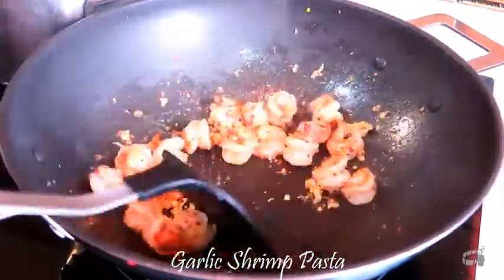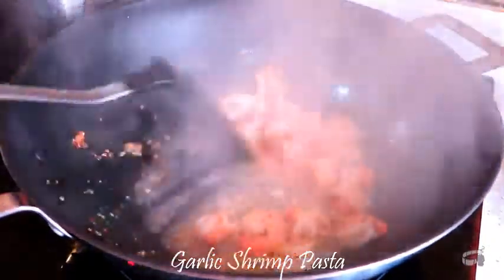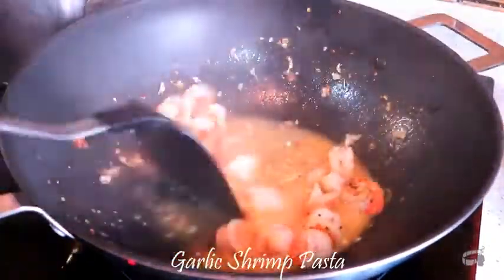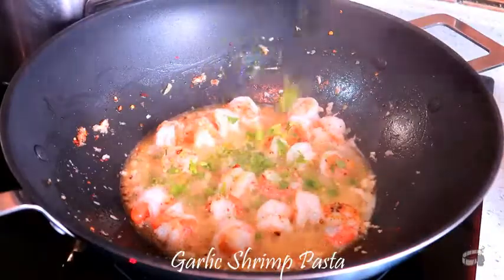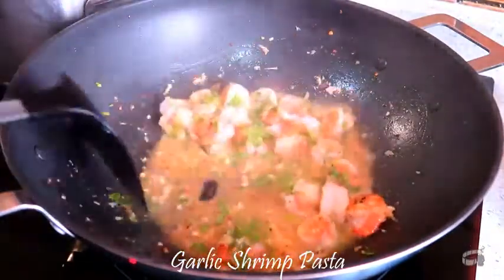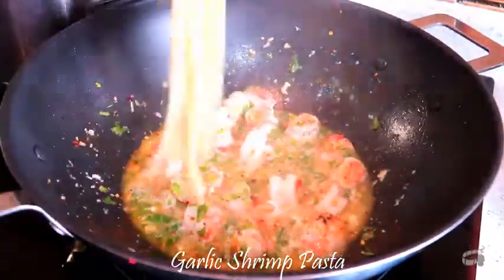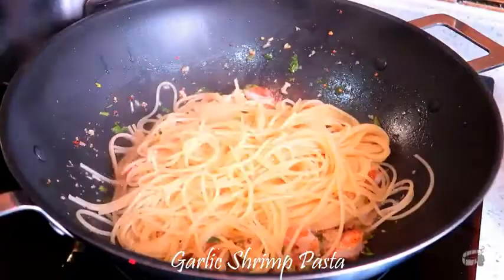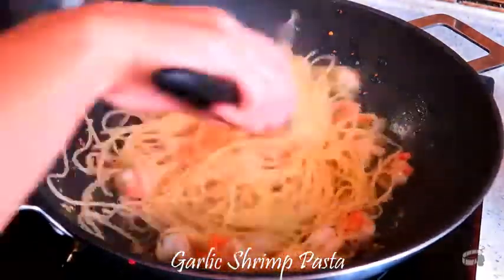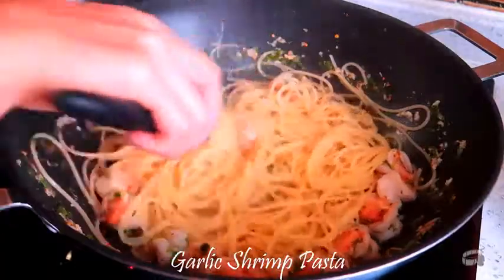Combine the caper brine and lemon juice, then add into the wok. Continue to stir and then add some pasta water. Add half of the chopped parsley. Turn the heat to low and mix well. Add the cooked pasta into the wok and stir. You can add some more pasta water if you like.